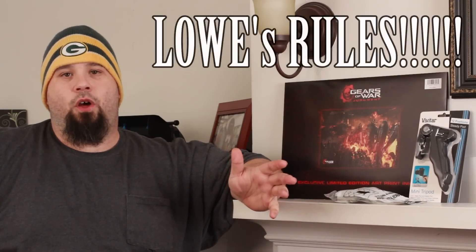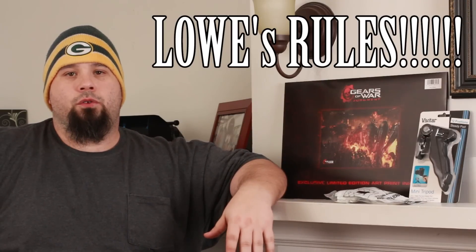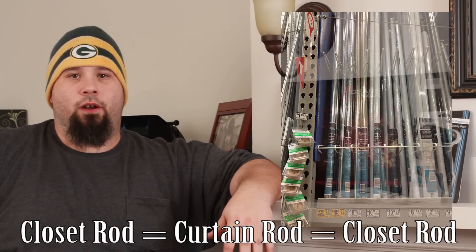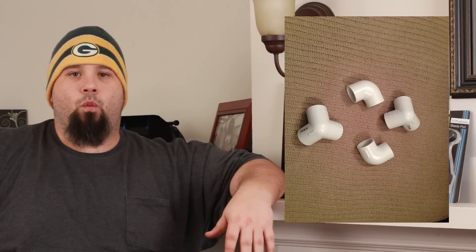We start with a few basic materials — first, a trip to Lowe's. We found one and five-sixteenths diameter chromoly curtain rod and bought two eight-foot sections. Then we went to the PVC aisle and got four 90-degree one-inch PVC elbows, and four 90-degree one-inch PVC elbows with a one-inch outlet.